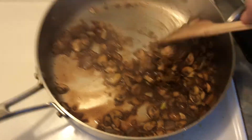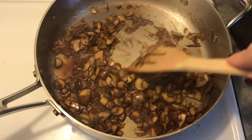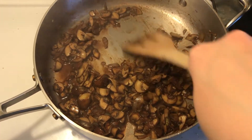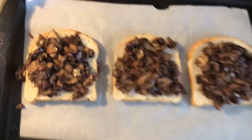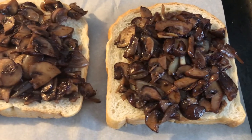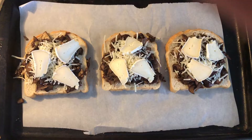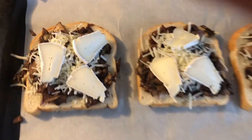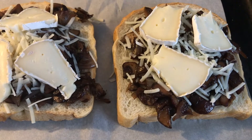Once that's done, you're going to start spooning your mixture onto your homemade bread — that I know everyone's been busy making during this pandemic we're living through at the moment. On your toast, do a nice even layer of mushrooms and then put your cheese. I had nice parmesan and some brie at home, so that's what I used, and I actually really like this combination, so I would recommend it.